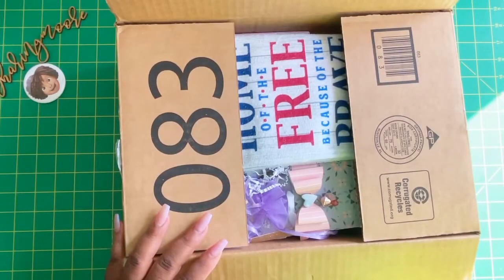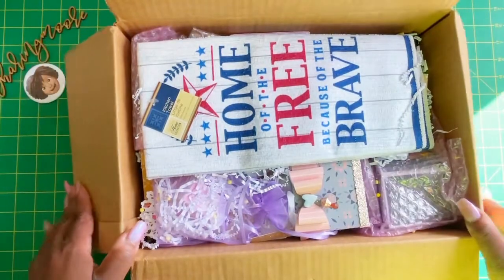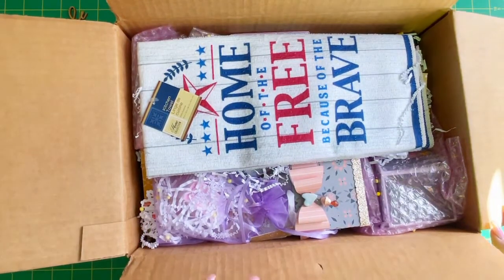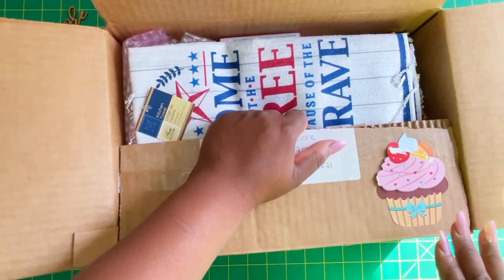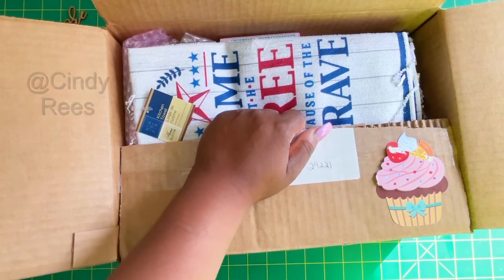Hey y'all, welcome to my channel. Thank you so much for joining me for another video. I want to share what I received in my birthday swap from Cindy — she is Cindy Reeves here on YouTube. Cindy and I do an annual birthday swap once in May for my birthday and then once in November for her birthday month.